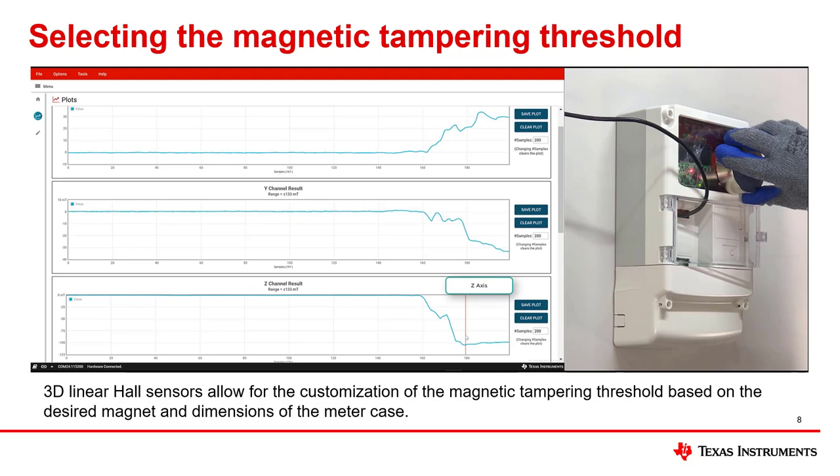This allows customizing the magnetic tampering threshold based on the desired magnet and the dimensions of the meter case. In this example, you can select the Z axis magnetic threshold anywhere from 0 to 100 mT and still be able to detect the presence of the external magnet. This type of flexibility is not possible for hall switches with fixed BOP specifications, since there are typically only a fixed number of BOP options available. In addition, many 3D linear hall sensor devices can sense large magnetic flux densities, which allows setting a large magnetic switching point if necessary for preventing false positives — meaning additional shielding is not needed for setting a high switching point, unlike higher sensitivity, low BOP hall switches.